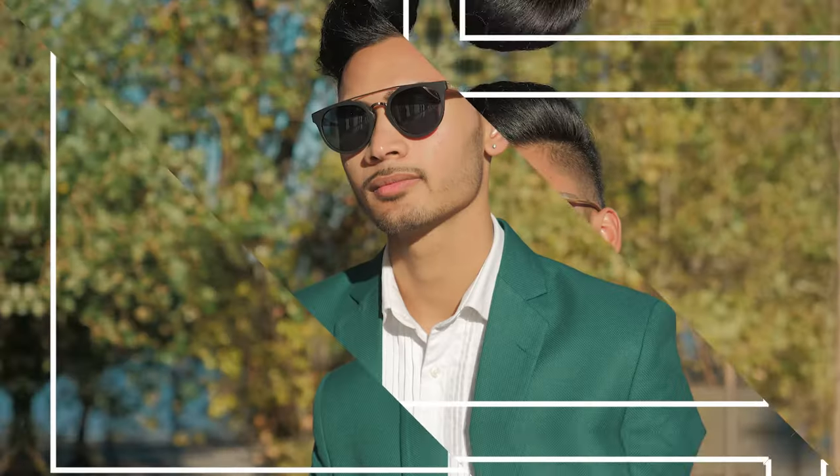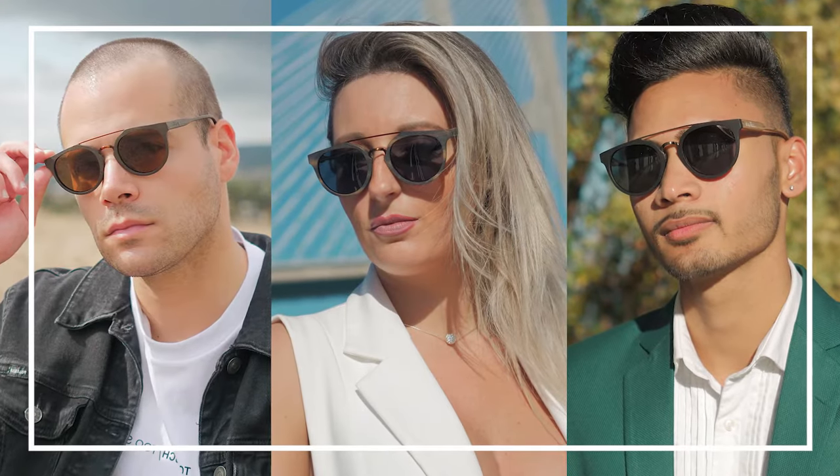We spent hours researching the perfect design, which has a sleek look and great fit for most faces, be it square, round, or oval, and that is also unisex.